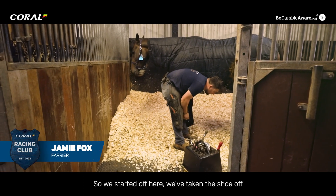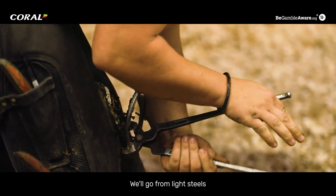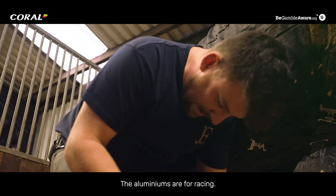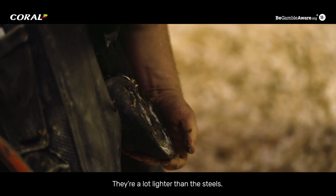We started off here having taken the shoe off in preparation to put a new shoe on. We'll go from light steels today into aluminiums. The aluminiums are for racing — they're a lot lighter than the steels.